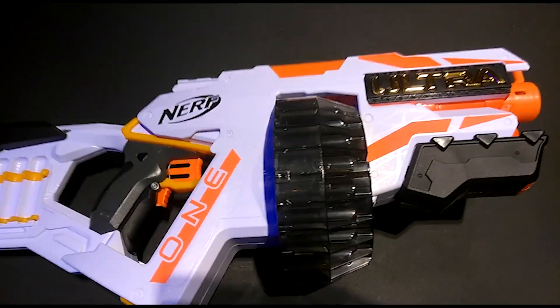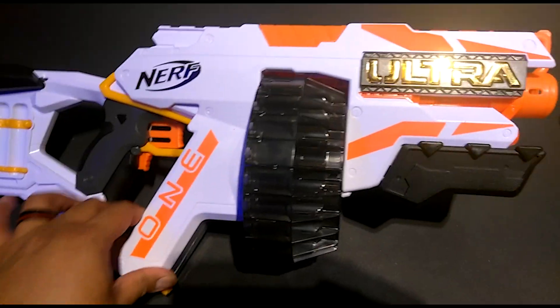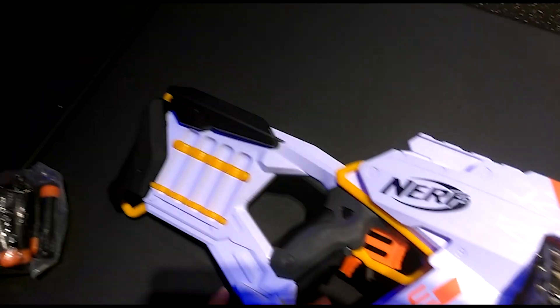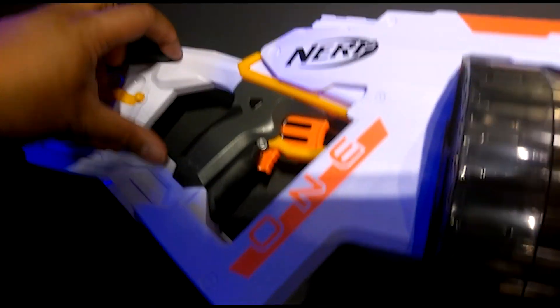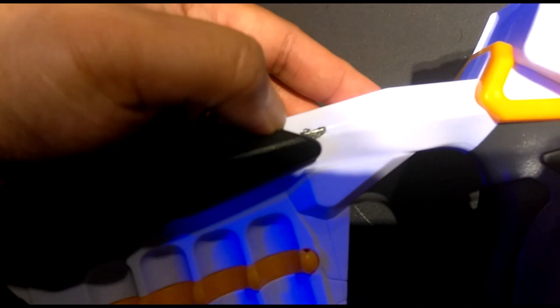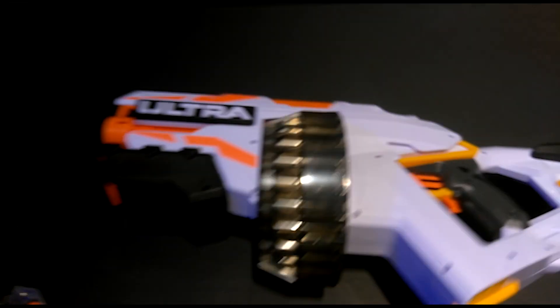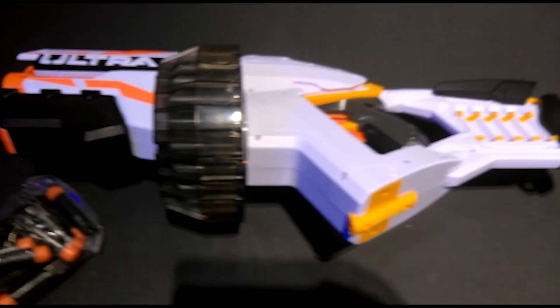And what have I got here? The Nerf Ultra One. There's been a lot of controversy about this blaster, and it looks like it's my turn to — looks like I got a bad paint job on that one. 4C batteries, $49.99 at release.